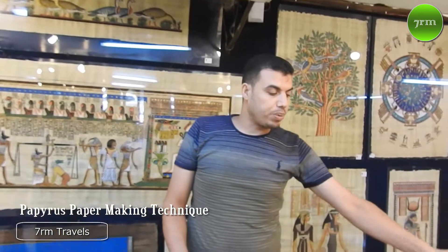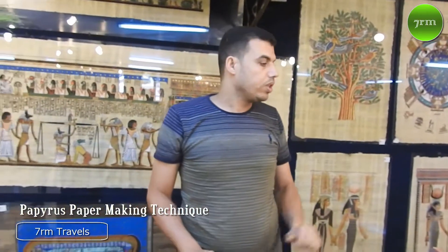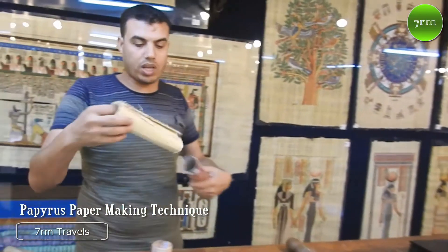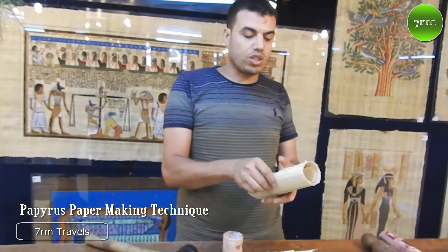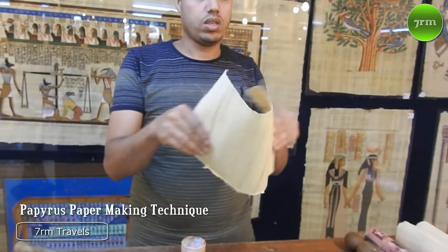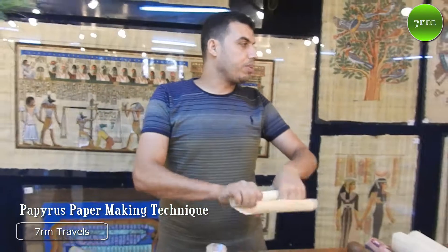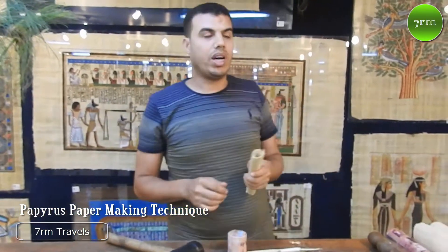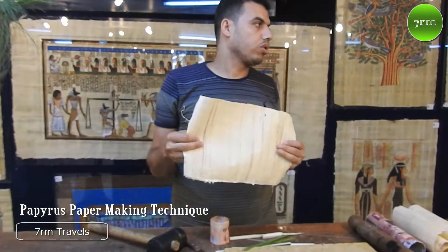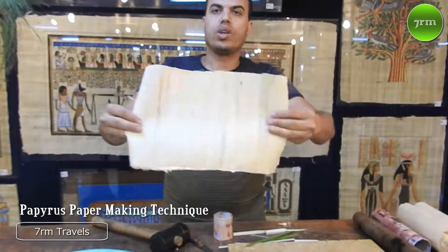Instead of the carpet, they used the skin of the animal. Six days in the water, six days under the press machine — and we get this natural and original paper like that. This is the final result: very strong and very flexible.